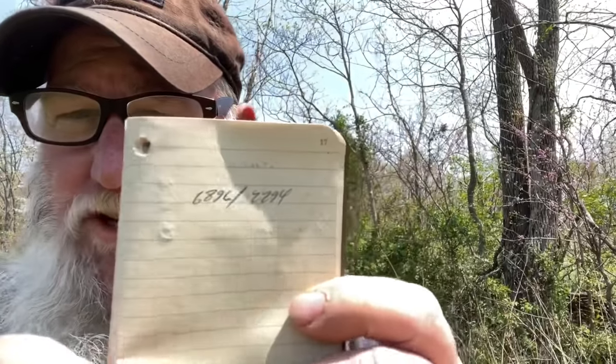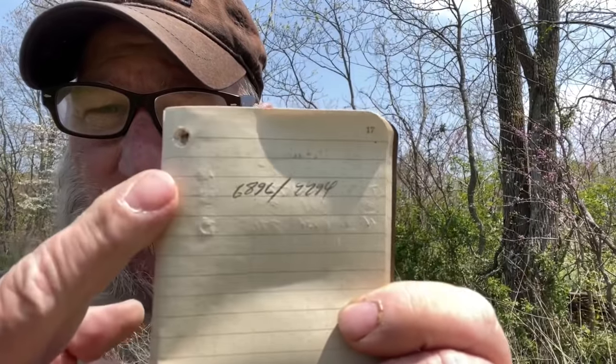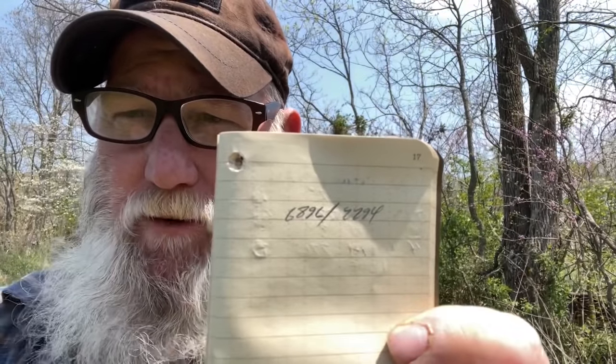Now what I want to do to verify this and make sure we're speaking apples to apples is pull out my GPS on my phone, write the grid coordinate down, and plot that on my map to see where we're standing versus where I thought we were standing — to verify how close we are. According to the GPS, we're at this grid coordinate. Let's plot this on the map.